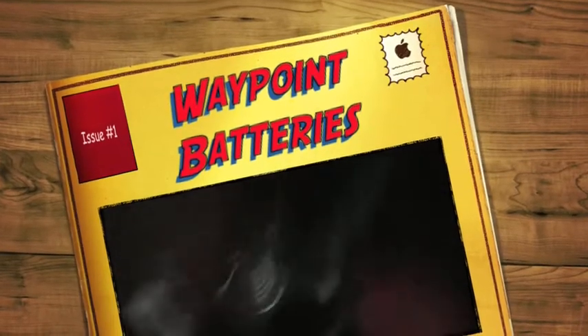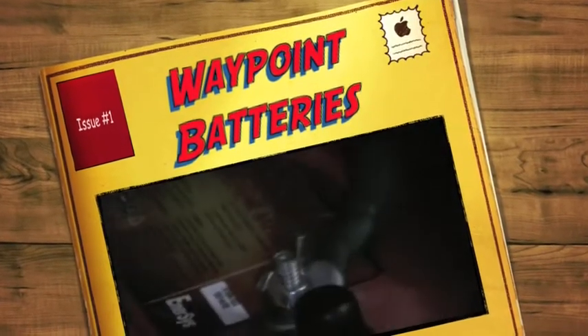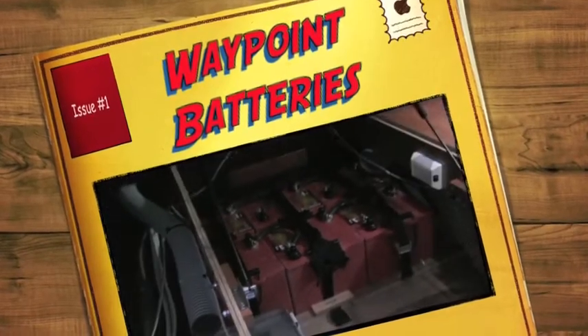These are the 126 amp hour Odysseys and I've had them on for about 18 months. I'm very happy with them.